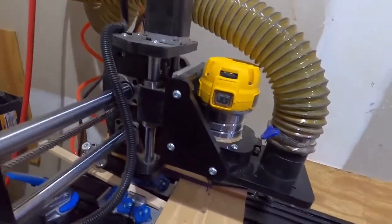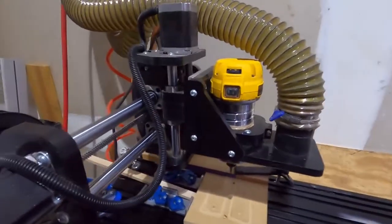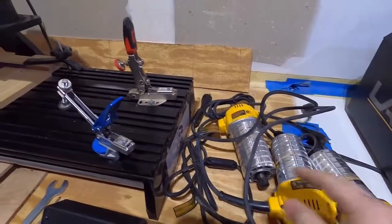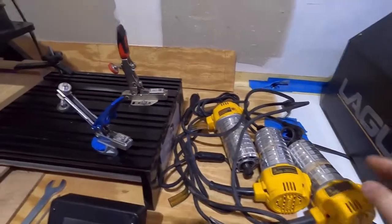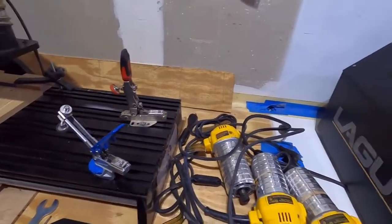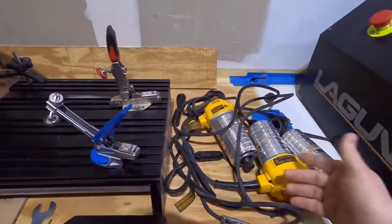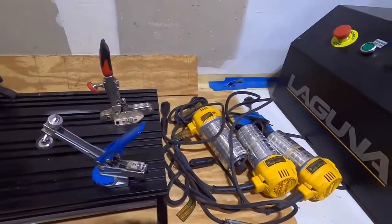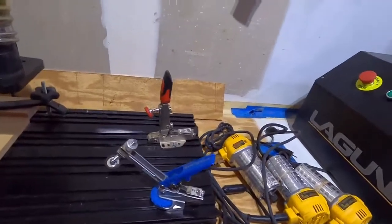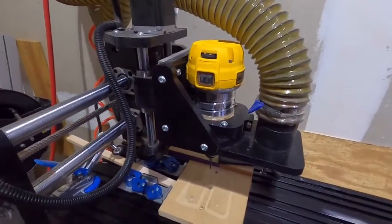These palm routers are fine for small projects, but they're really not meant to run all day long. Here are some of the dead routers I have — and this is only a small fraction of the routers we've burned through — mainly because they heat up so much when you're using them for hours at a time. Some of the internal parts are plastic, and when it gets really hot, those things melt inside.